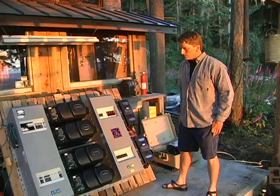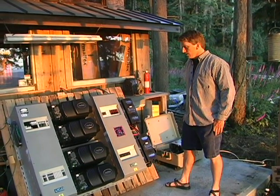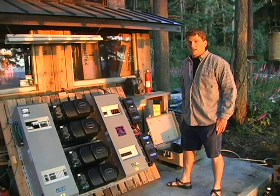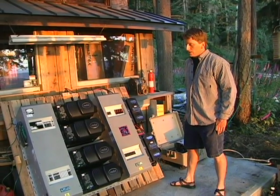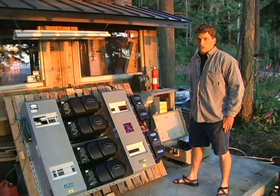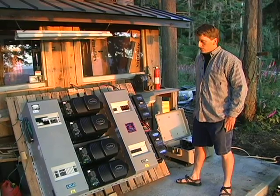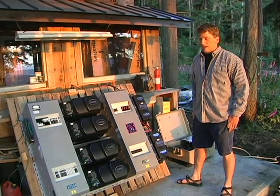This system can put out 12 kilowatts of AC power continuously, and it's going to have a big 1500 amp hour sealed battery, which will be able to run this wood shop all day long running table saws, band saws, drill presses, and just about anything you can think of to plug in that runs on 240 volt AC power.